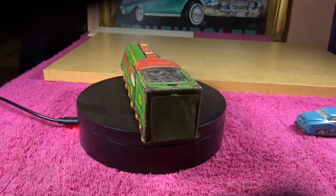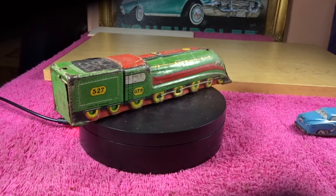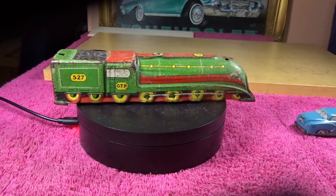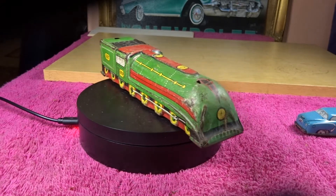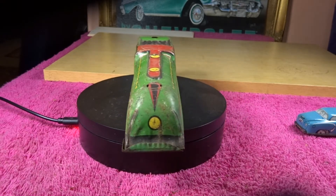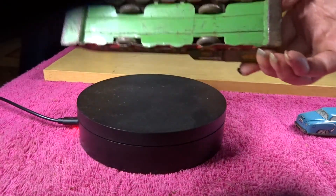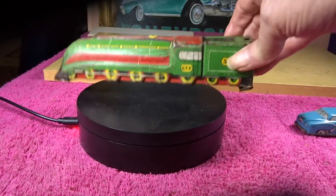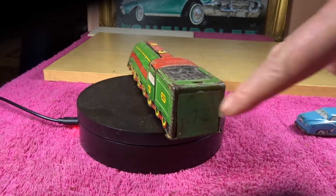First of all I'm showing this train, this Gram Toys train, number 527. You've seen this before - the one I have without the funnel. And I've shown you this before: it has a green base, and then of course that folds round and forms the back of the tender.